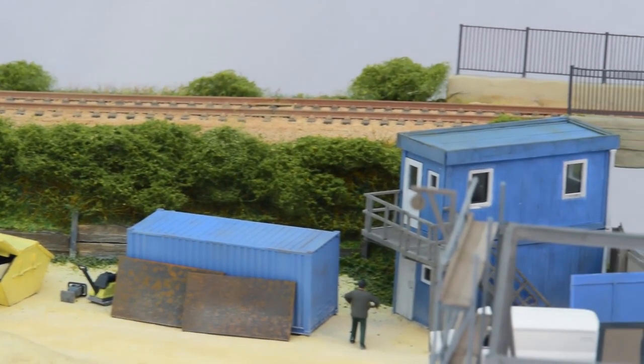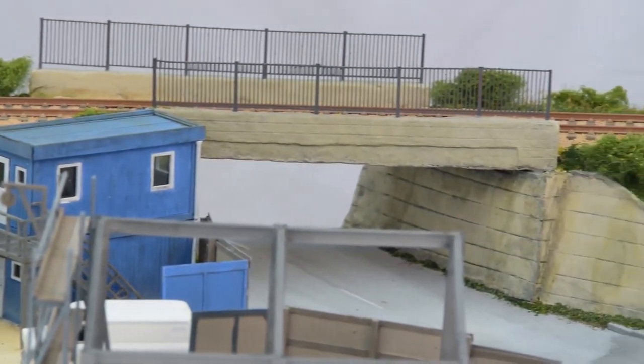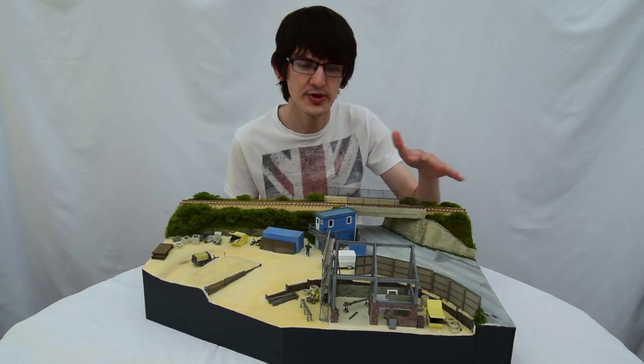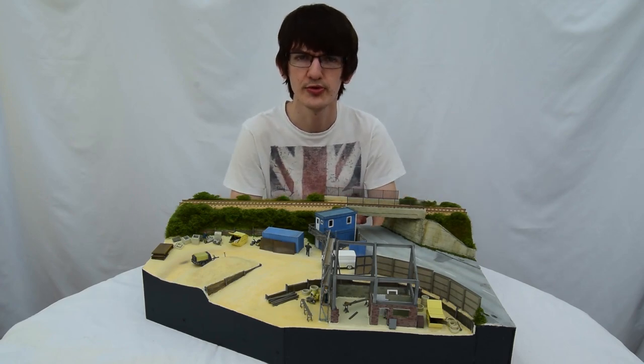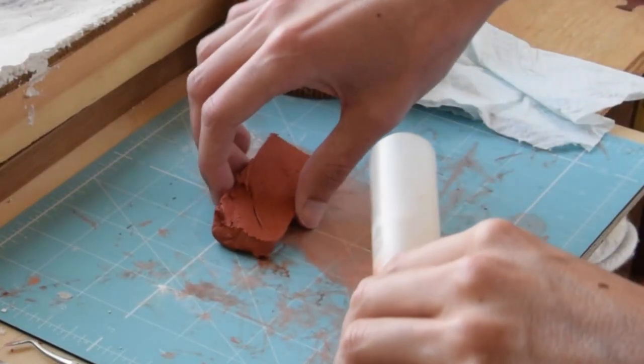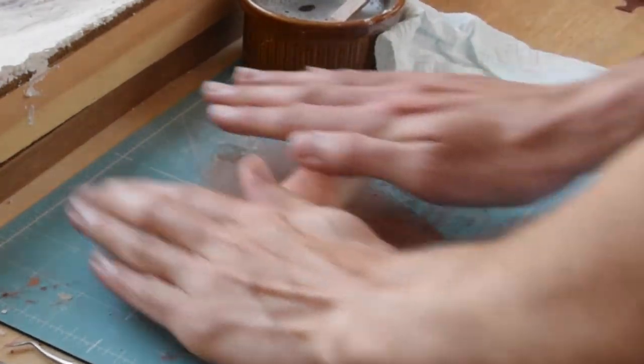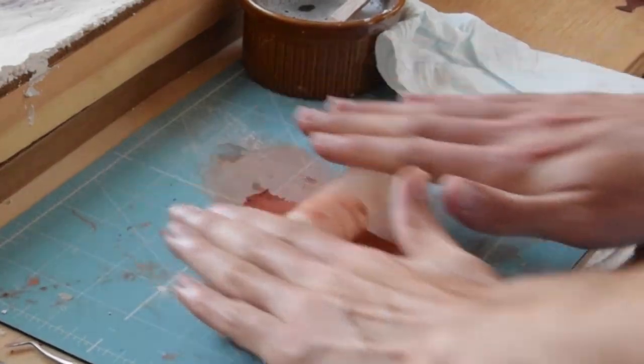As I mentioned in the article, the bridge embankment at the rear of the diorama wasn't exactly part of the brief. However, I included it to show how you could fit such a scene onto an existing model railway. It also allowed me to share a technique of making concrete using dust and air-drying clay that you could use elsewhere on any other project.